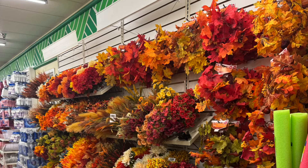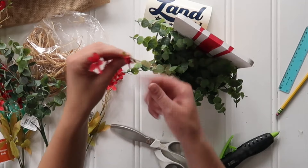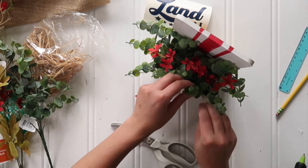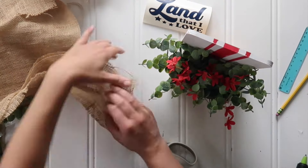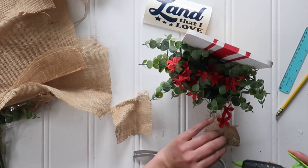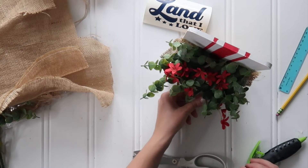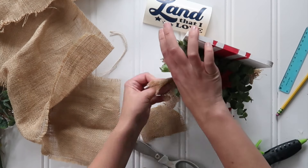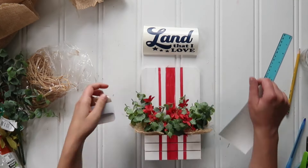It was so late in the summer that Dollar Tree was all out of summer flowers and already had fall stuff up. But luckily red is a fall color, so I grabbed one sprig of red fall florals and just popped the tops off — I only used one stem's worth of sprigs and stuck those in within the eucalyptus leaves. To fill in so you don't see any styrofoam, I cut four little squares of burlap, folded each into a triangle and then a triangle again, and hot glued one into each of the four corners of the little wood crate.